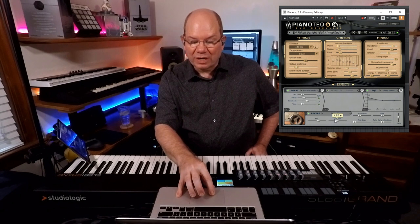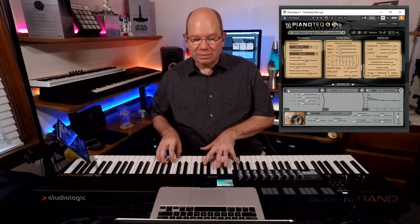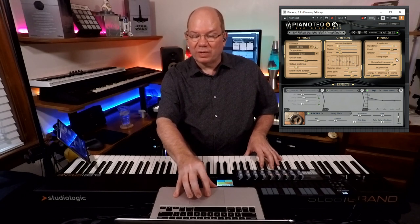Let's turn the duration down — it's like a two-second plate. He's got the string length really way out there. That's really neat.